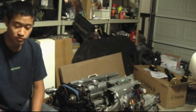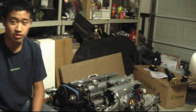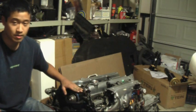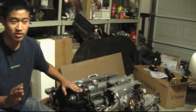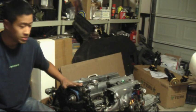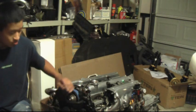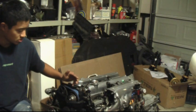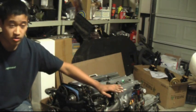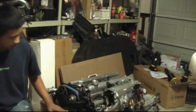Obviously most of you doing the timing belt are not going to be pulling the whole engine out of the car to do it. But my car caught on fire about three weeks ago, so the engine had to come out anyway. This will make it easier for you to see everything since it won't be covered up by the engine bay — you'll get a better view of exactly what I'm doing.